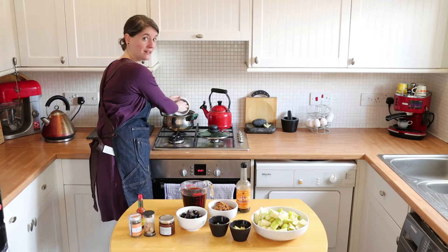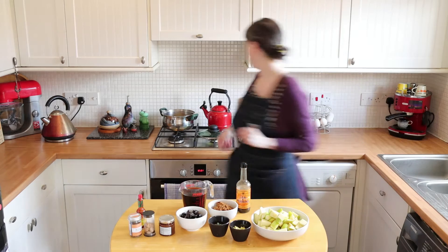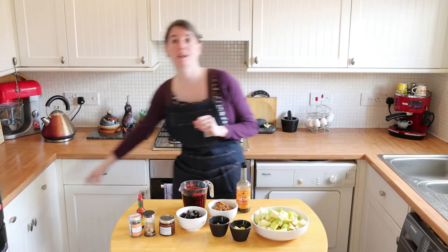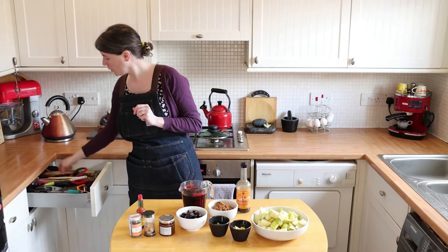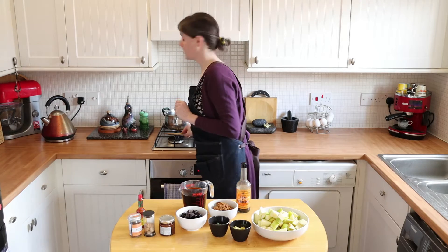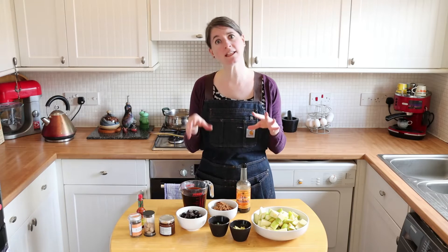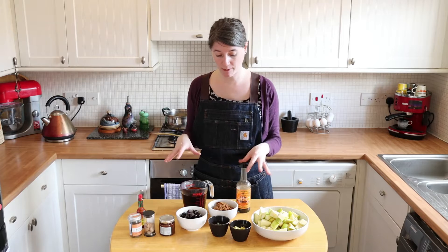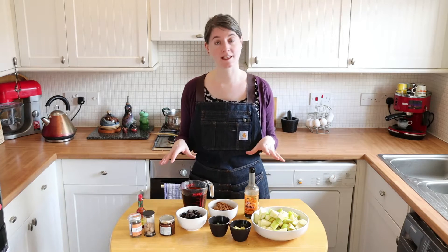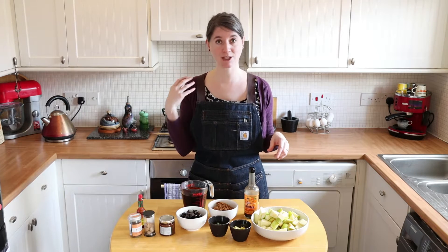I've got a mixture of white and red onions but you could use white or red, it's absolutely fine. We're going to turn that heat on and keep an eye on it while I talk to you about our other ingredients. The onions have been finely diced and they need to soften for 5 to 10 minutes before we put everything else in. So the ingredients I've got are 200 grams of diced onion, which is in the big saucepan.